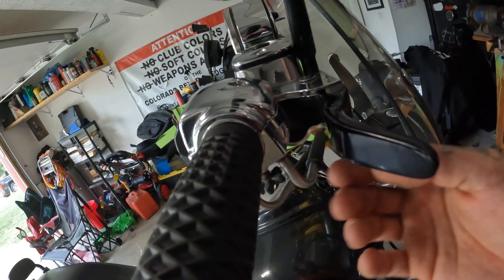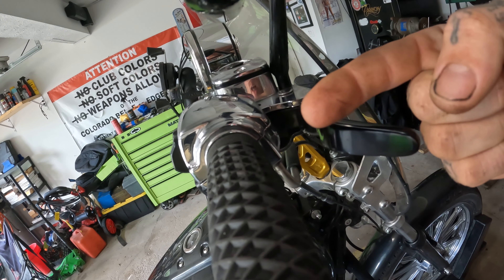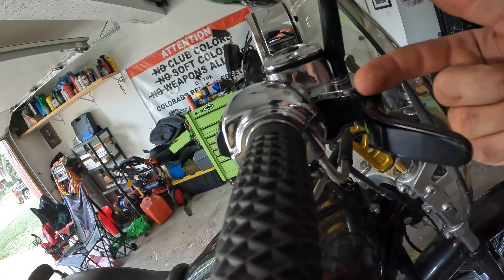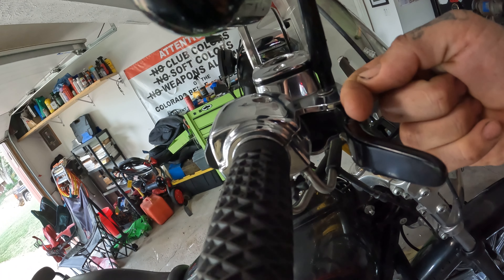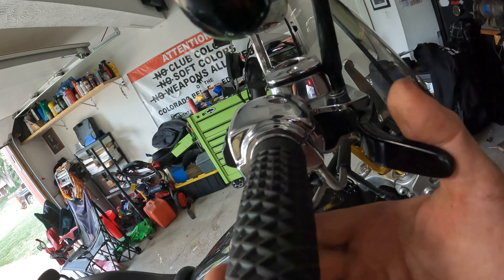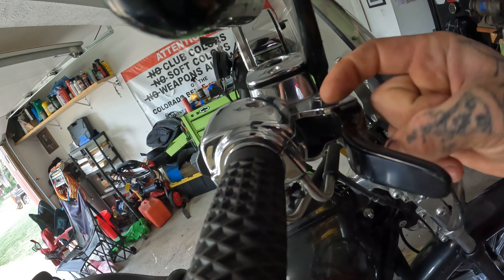I'm going to open this up right now and show you what's in there. There's a little button that sits inside of your switch housing, and your brake lever has a little tab on it. When the lever is relaxed, it pushes that button in and opens the circuit — so it's a normally closed switch held open with the lever pressing on it.